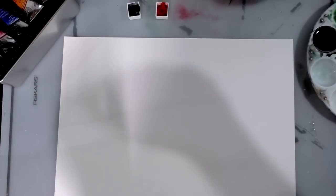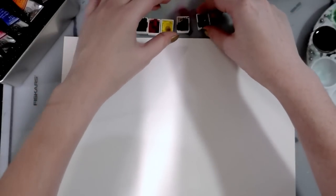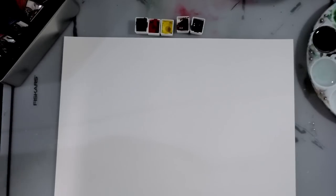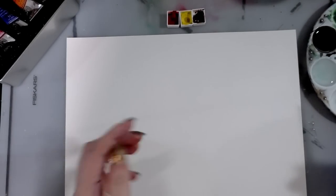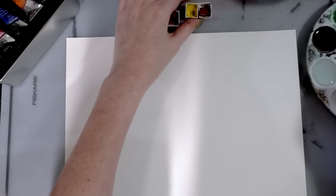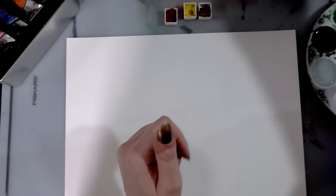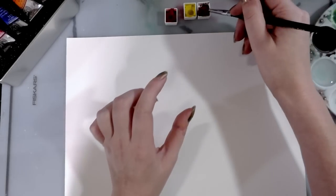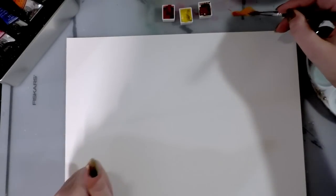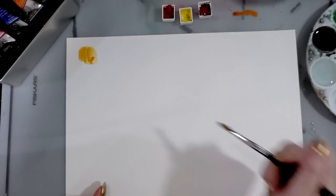I'm going to fill another daisy well with clean water and get started. Usually when I mix skin tones I start with yellow ochre and add a little scarlet or red. For this I'm going to start with a little bit of Chinese orange and test it first before I commit. I'm mixing it on my Fiskars craft mat. This might be close to a skin tone to begin with — oh no, it's like mustard.